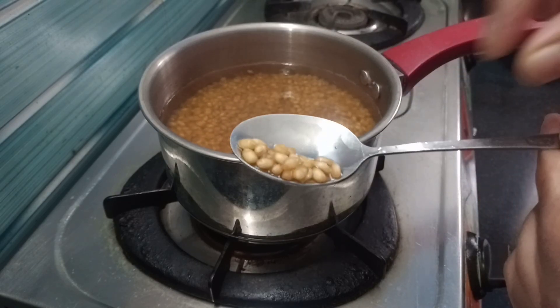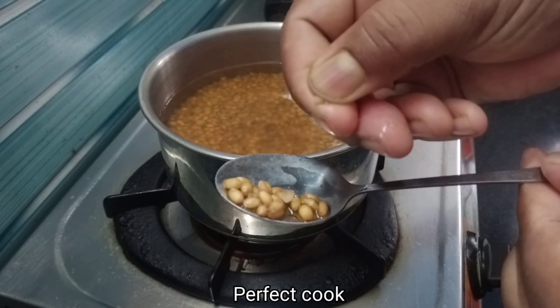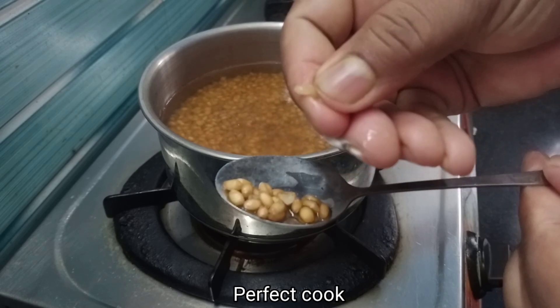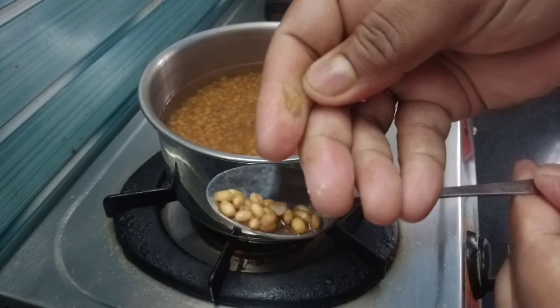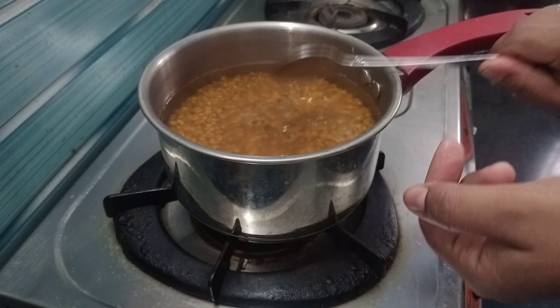If you add a face, you will need to make a light, so it will be clean. Let's make a plate like this.